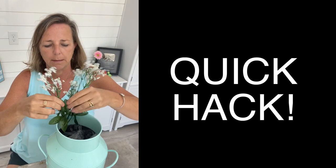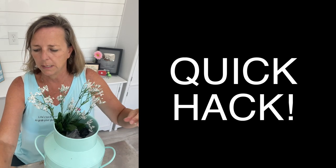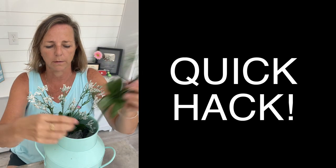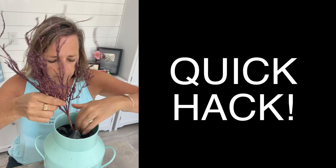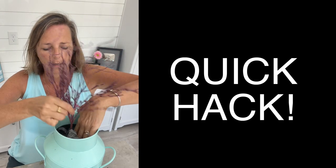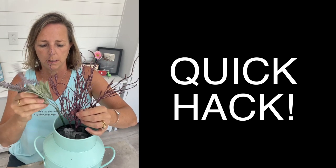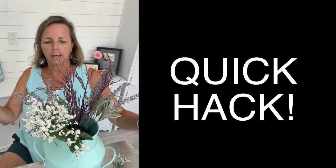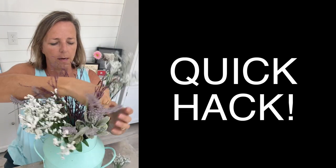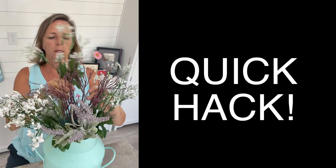Then I put my stems in there as deep or as shallow as I want them to be. Start with the middle — I'm going to start with the purple right in the middle, create a little hole in there for it, then put two of these on either side, and then tuck in the white ones all around to fill it out.